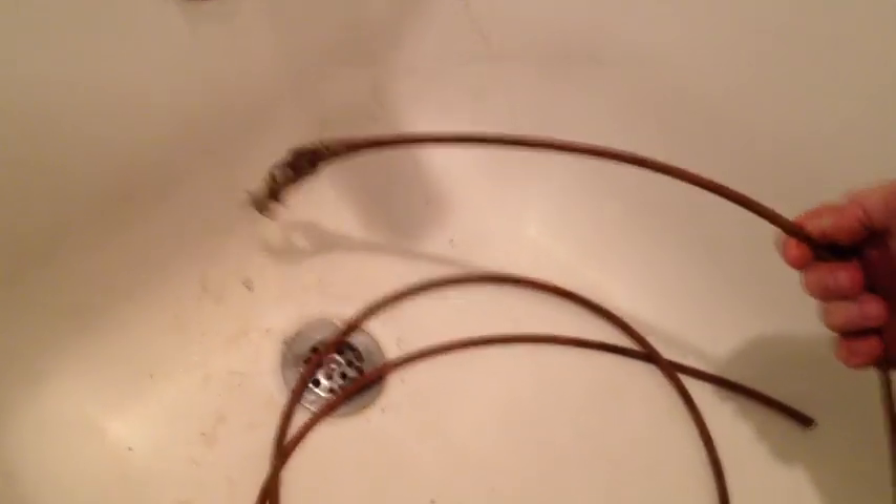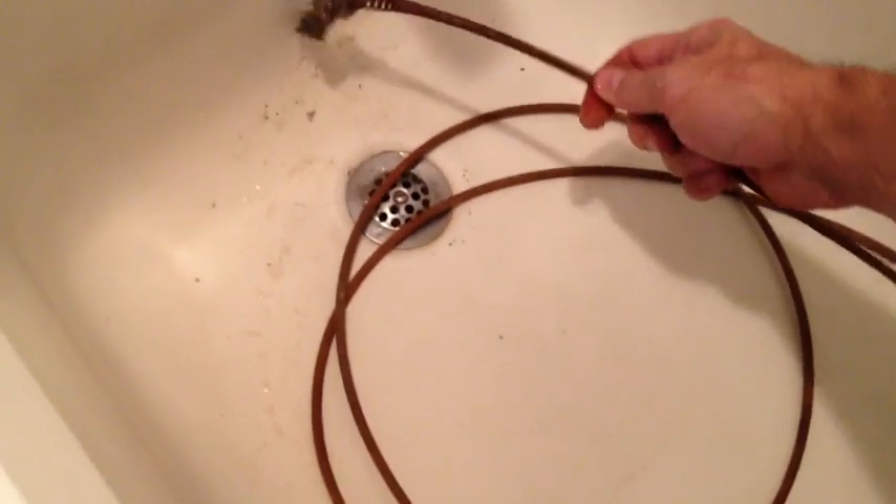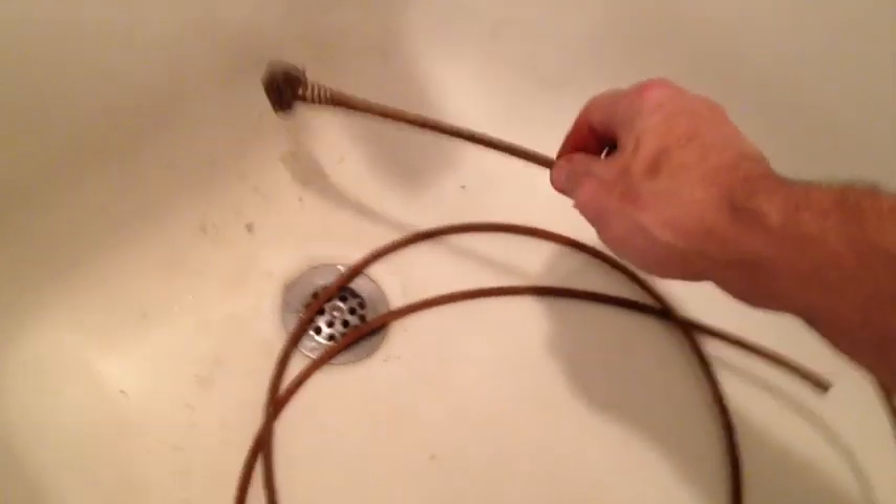Eventually you'll be able to pull some junk out of there. That's why I have the bucket of Lysol water here — so after I gather all this disgusting stuff, I can sanitize it. I'll just drop the whole coil right into the Lysol water. I did the twirling of the snake down in there three or four times, and I ended up with all that came out of the drain. No wonder the tub was running pretty slow. So now that that's all out of there.